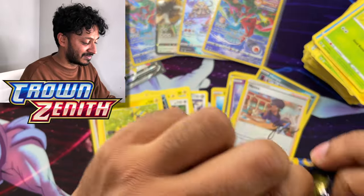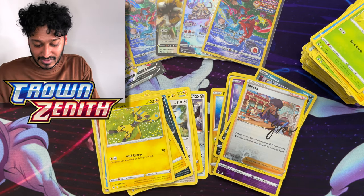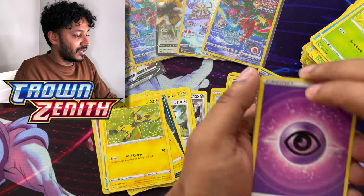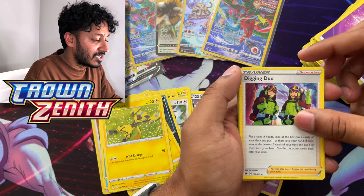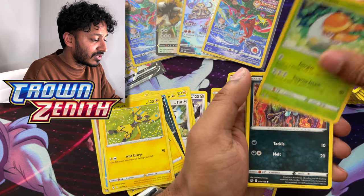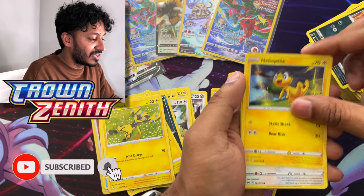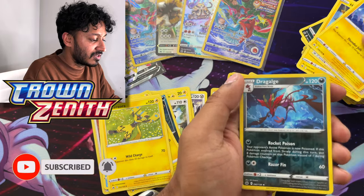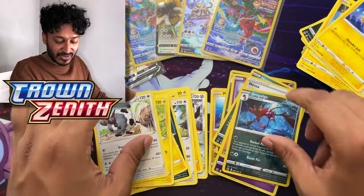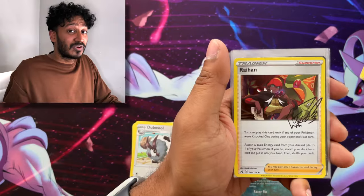Let's see what we get — go to the side, one, two, three, four to the back. We got Psychic Energy, Digging Duo, Salazzle, Dustox, Grubbin, Scrafty, Helioptile, Wooloo, Shanks, a reverse holo Dragalge, and we have a double regular rare. Here's your code card guys — let me go ahead and clean all this up and I'll get back to you.